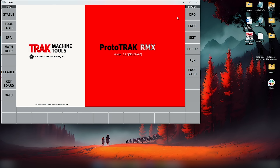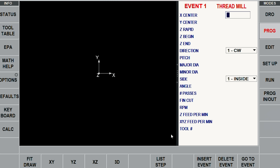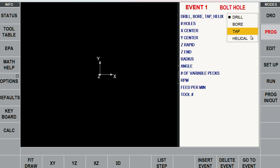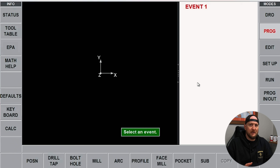Here we have the ProtoTrack RMX offline programming system, which allows you to program off the machine. We're going to make program one — we'll call this 'tool path' — and go to the beginning of the program. This is the same screen that's on my VMC2 down there. To start, let's do some facing. We're going to hit face mill — this is all conversational. We're doing a two-inch square block, so I'm going to start a little off the part. I'll go minus one and a quarter in X, same for Y, picking up off the center of the part — plus an inch and a quarter on each side.